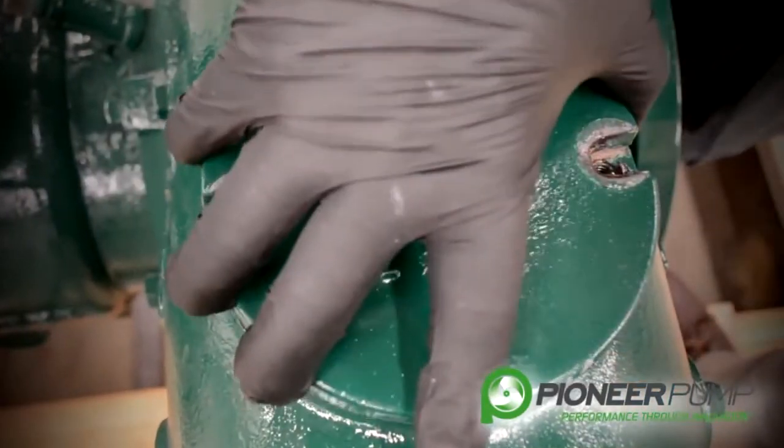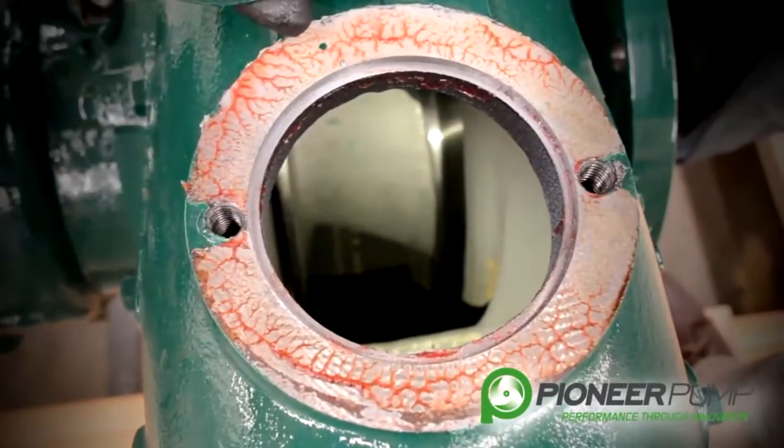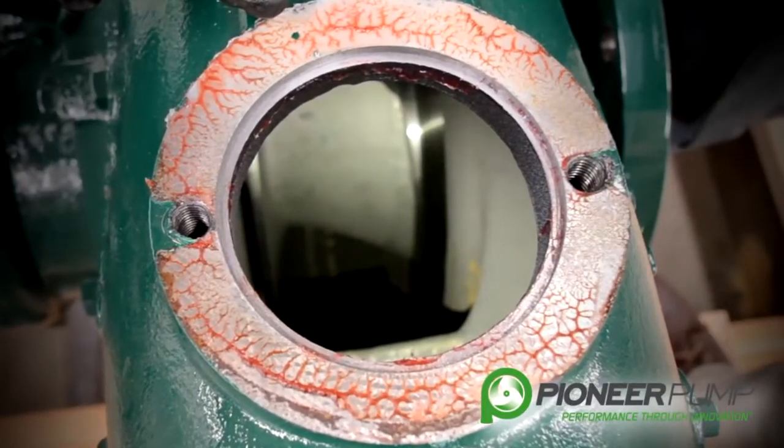With the impeller inspection cover removed, you can see if there's any debris or anything lodged in your impeller, and if there's any kind of abnormal wear on the impeller itself.